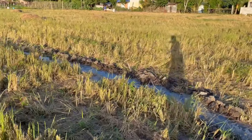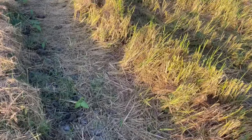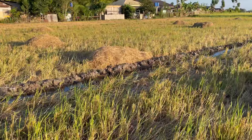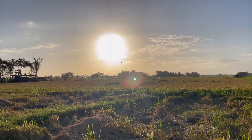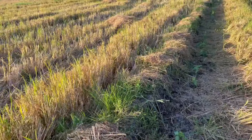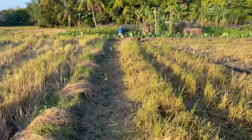Now that I'm gardening, I need this water for the plants. These are the new string beans that we planted, and over in that area my brother also planted mongo beans. It's really hot in the afternoon.